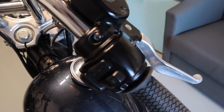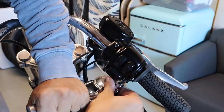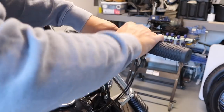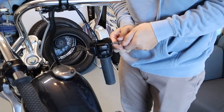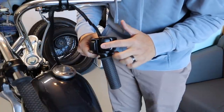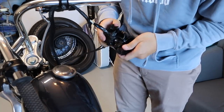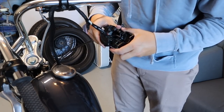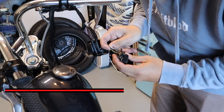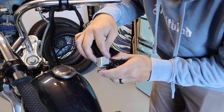First things first, we're gonna remove the kill switch right here. I'm gonna take it out and see what color the wires are. I got the housing off — there are two wires going to the starter. The wires are black and red, and white and black.